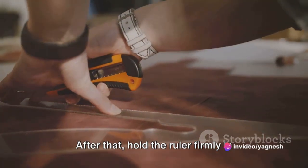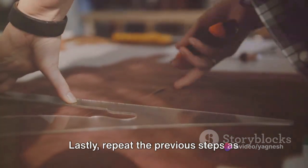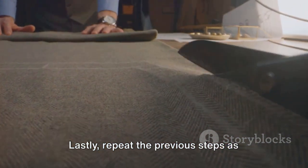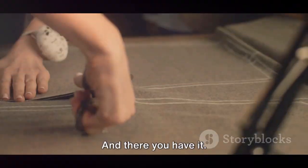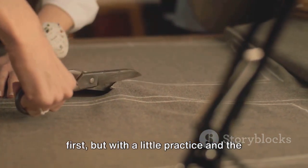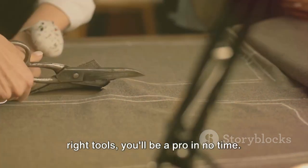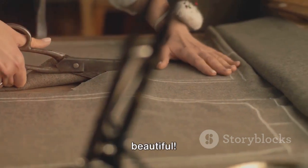After that, hold the ruler firmly in place while cutting along the edge with your other hand. Lastly, repeat the previous steps as necessary until you've cut out all your pieces. And there you have it! Cutting fabric may seem intimidating at first, but with a little practice and the right tools, you'll be a pro in no time. So go forth and create something beautiful!